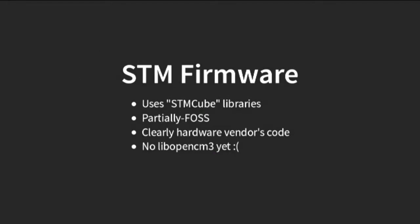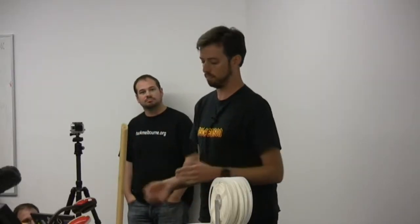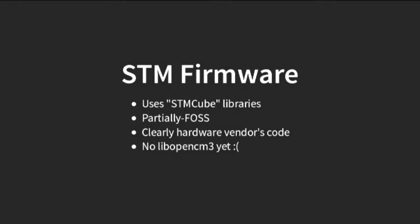The firmware is in the repository — you've all got it. It uses libraries from the vendor. They have a thing called STM-Cube, which is a set of software libraries in C for dealing with their peripherals. Parts of it are MIT-licensed, parts of it are MIT-licensed with an extra clause saying you can only use it on their hardware, which is something a lot of hardware vendors do. There is a really nice open-source library called LibOpenCM3 for STM32s, but support for this particular chip isn't in there yet. The STM-Cube software is okay, but it's very heavily abstracted, which when you only have 16K of flash is not great. You have to use GCC's link-time optimization to collapse lots of levels of abstraction into something that fits in the code.